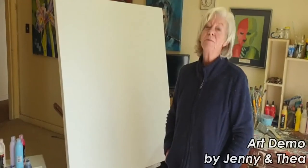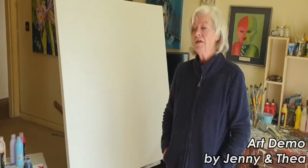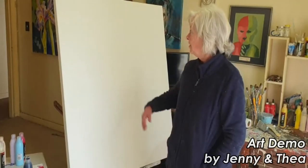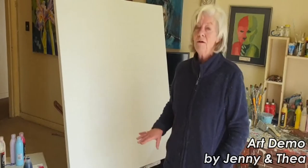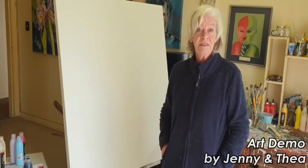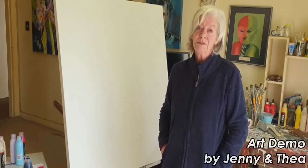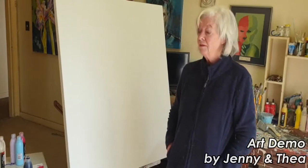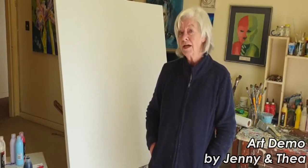Hi, today I'm going to do an abstract, no reference. This is a 120 barometer. How I construct an abstract — everybody thinks it's easy, it's not really. You've got to know the basics, and the first basic is composition and then balance of color. I'm going to start one way and you'll see it'll change over the filming.